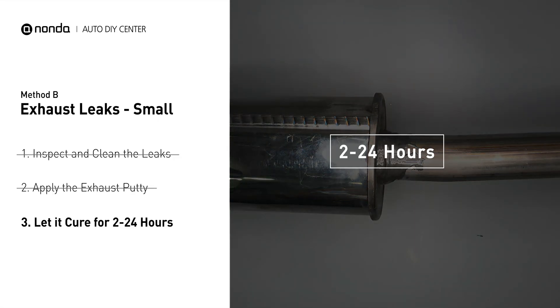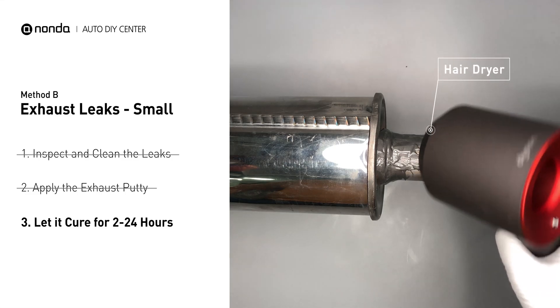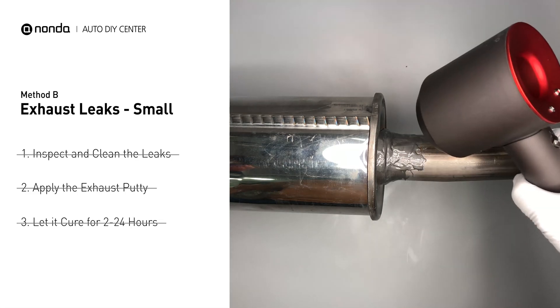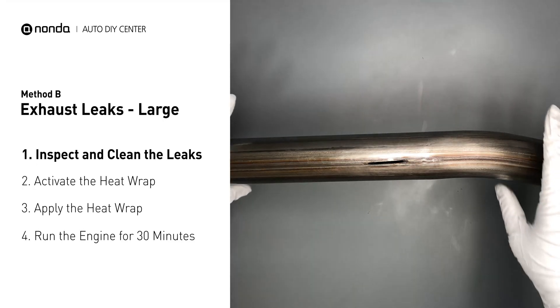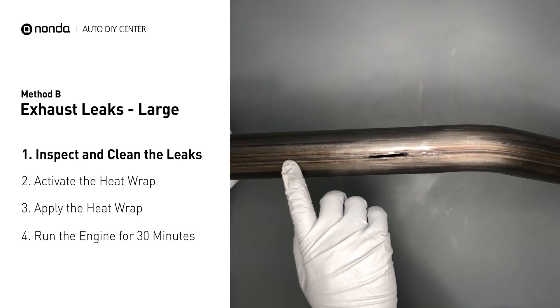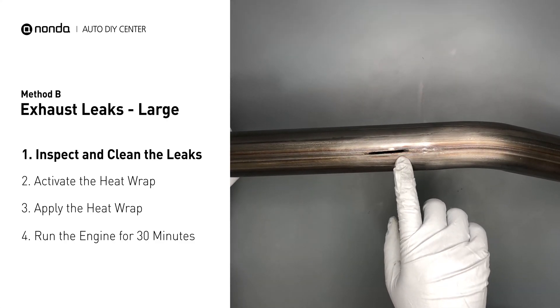Let it cure for 2 to 24 hours, depending on the external temperature. The hotter it is, the quicker it will cure. You can use something like a hair dryer to heat it up and make it cure faster. Exhaust pipes are made out of rolled steel, and there is a welded seam on it. The seam will often rot and create a large leak.